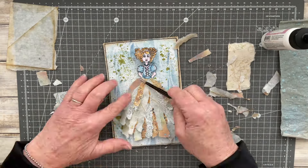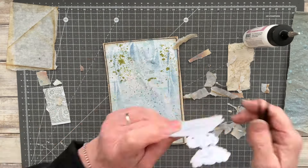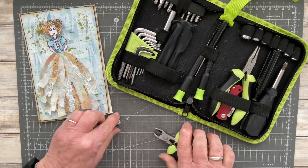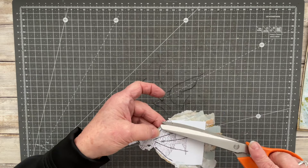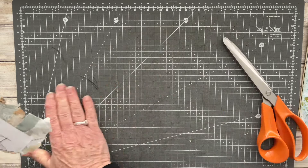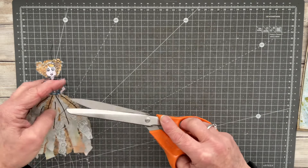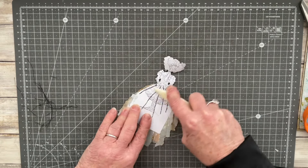Just ripping up bits of scrap in various designs and gluing them to the bottom half from the waist down of my little painted doll, adding a bit of glue as needed. Here I've gone back to the gem — it had a loop at the top and I'm just snipping that loop away.